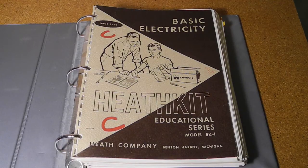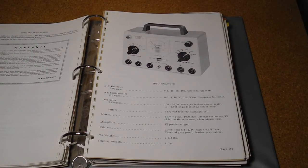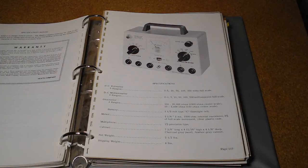EK1 was the first course in the series and covered an introduction to electricity and electronics. It covered topics like what electricity is and Ohm's Law. Experiments started with circuits using batteries and lamps. Ultimately, the student built a VOM — volt-ohm milliammeter — which could measure voltage, resistance, and current, and is useful for general electronics work such as appliance repair and building other Heathkits.